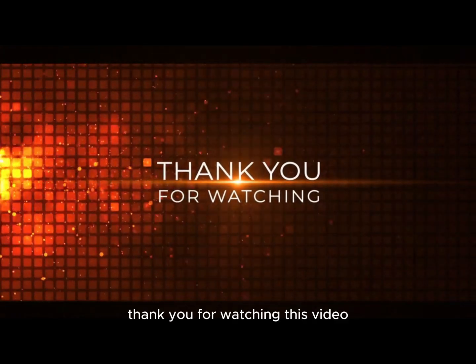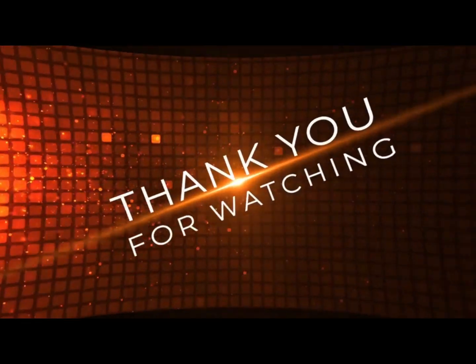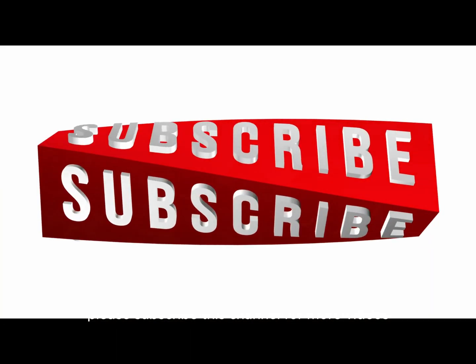Thank you for watching this video. Please subscribe to this channel for more videos.